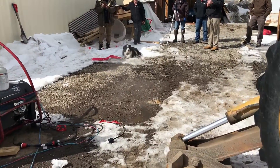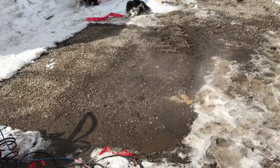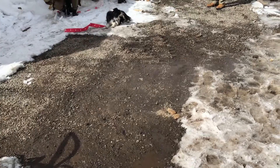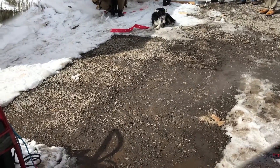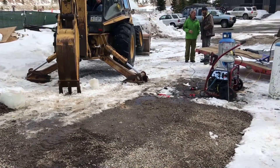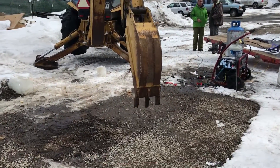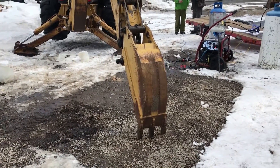Our ground here is steaming up a storm after just removing the Dig Ready industrial ground thaw mat. We are going to dig on the ground where we have used our Dig Ready mat to condition the ground.